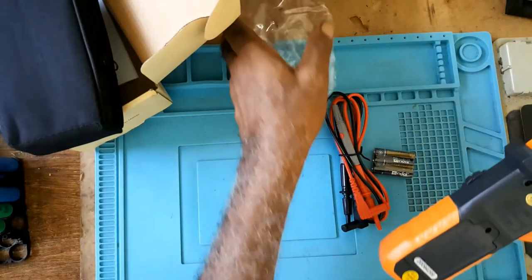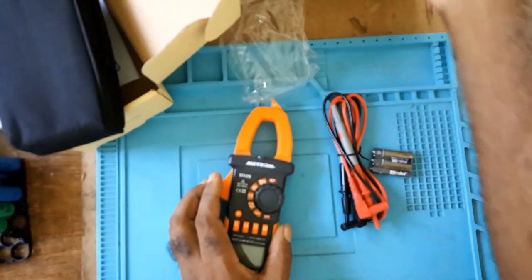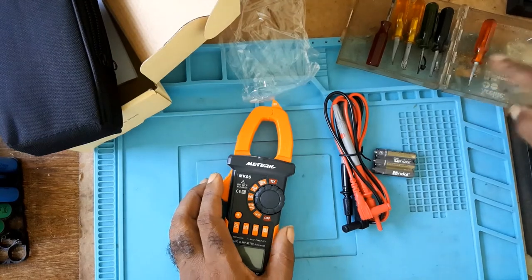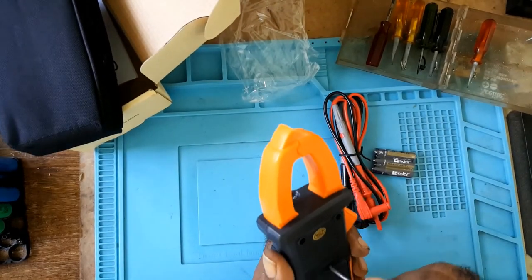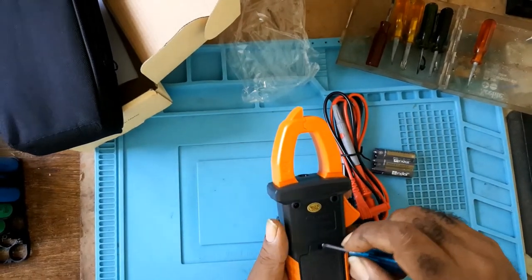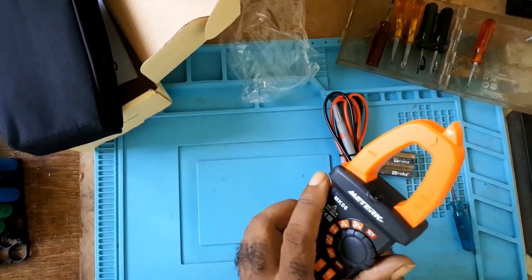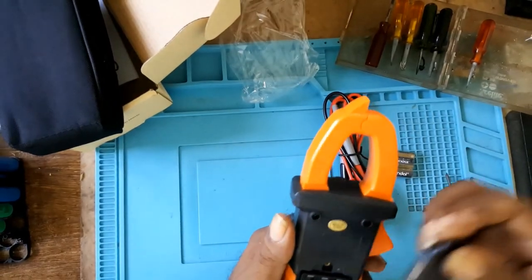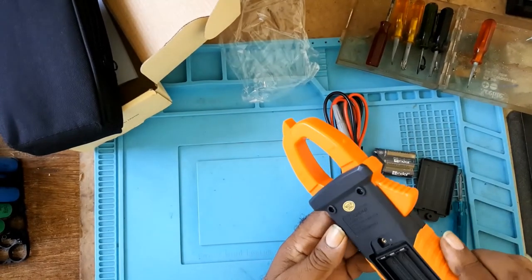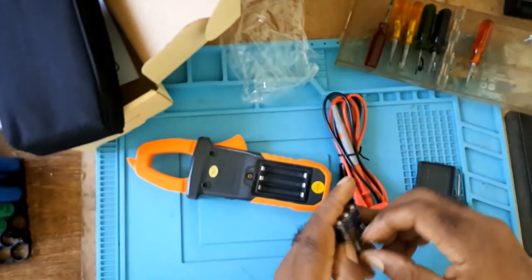This is my first clamp meter. I purchased it because I'm working a lot with 18650 batteries, and I'm also working on a power bank. This is the compartment for the batteries.